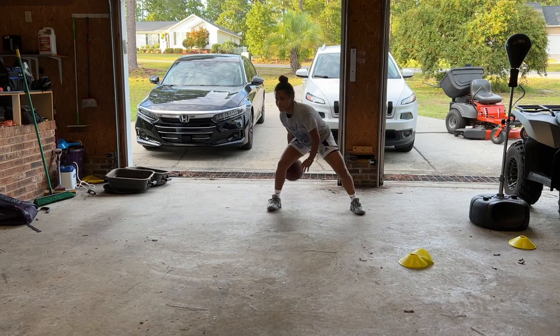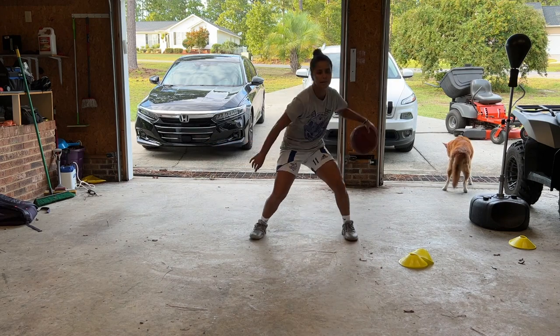Now I'm taking the wrap off to do regular ball handling, and I can tell the difference. The ball is so much easier to grip.